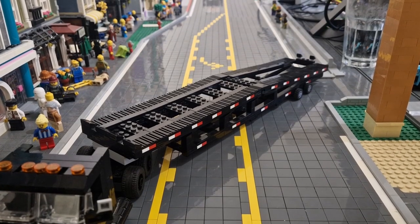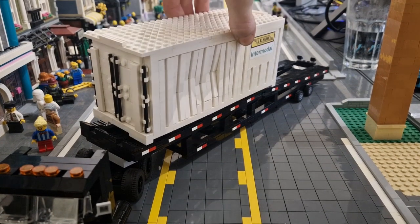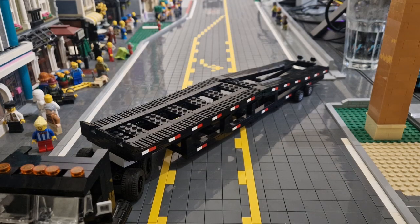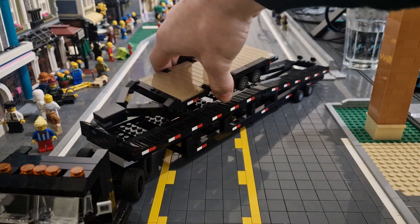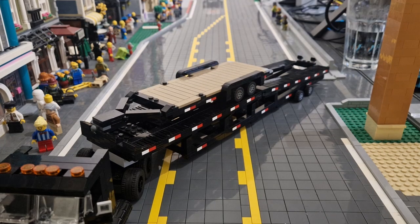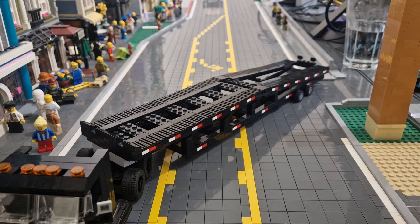Not only can you transport cars, you can also put other things on — maybe a shipping container, which I showed off in the last video, or maybe another trailer. It's not just for cars; you can fit pretty much anything on it. It is designed for cars but you can put what you want. It is of course a very large trailer, so there's plenty of space for whatever you want.